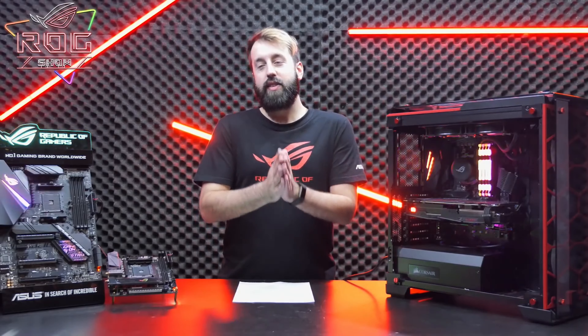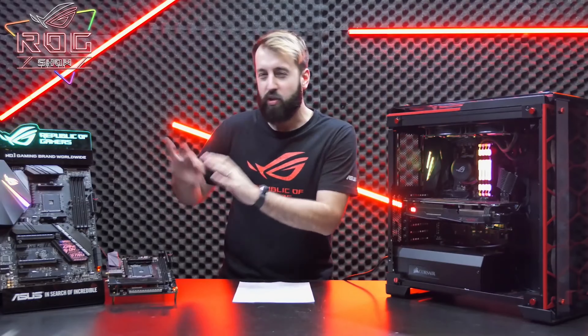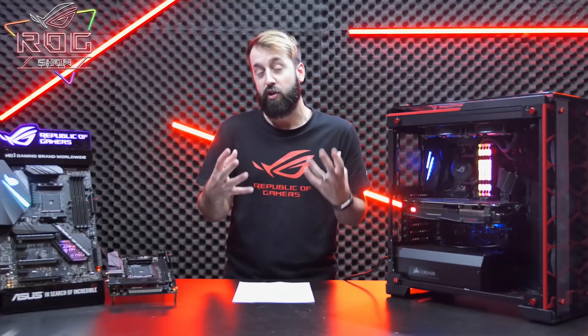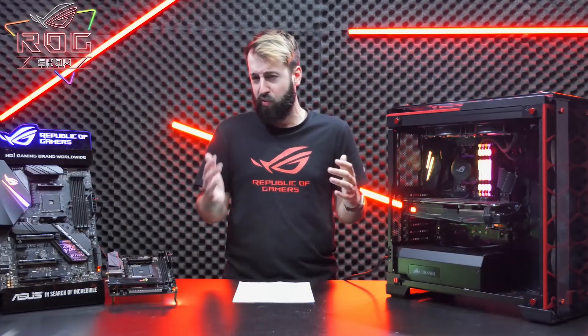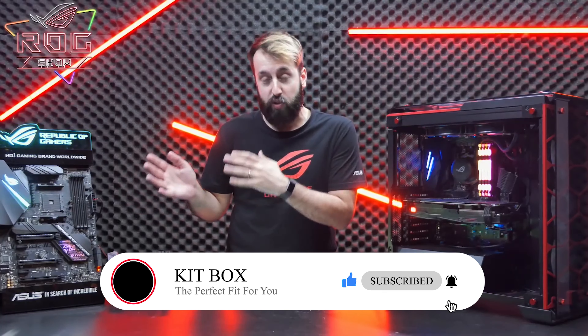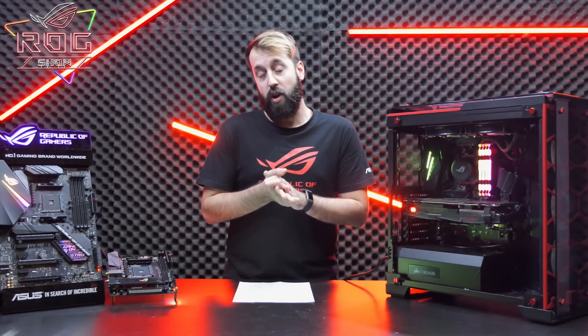Design of a product is very subjective, but I think these are some of the best looking motherboards on the market right now. I love the monochromatic design — the heatsinks are really sleek and I love Aura Sync. It's a great way to make your system pop without locking you into a certain color. Even if you're not a big RGB fan, you can get real function out of Aura Sync: you can tell the system to change color based on the temps of your device, which helps keep things running cool.